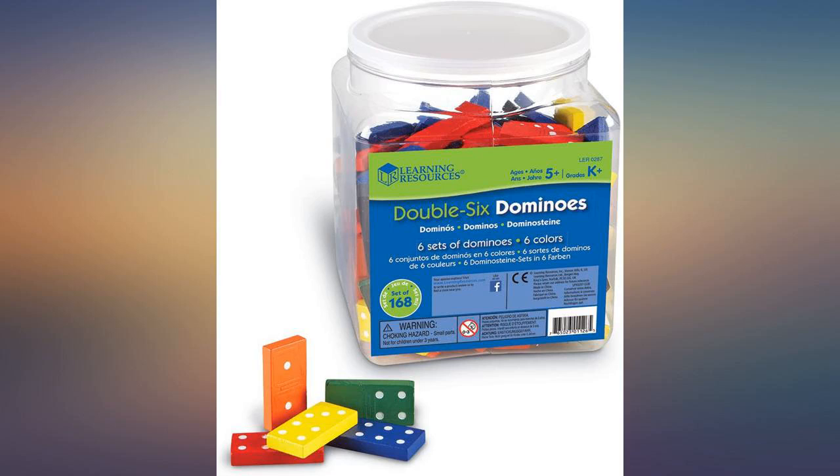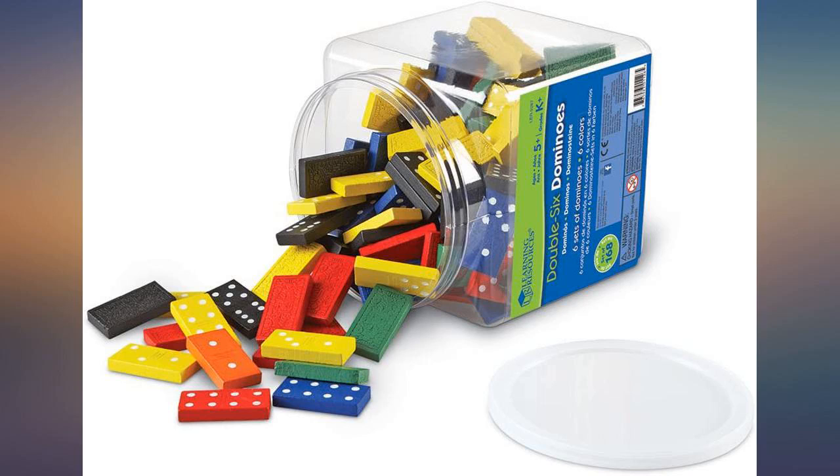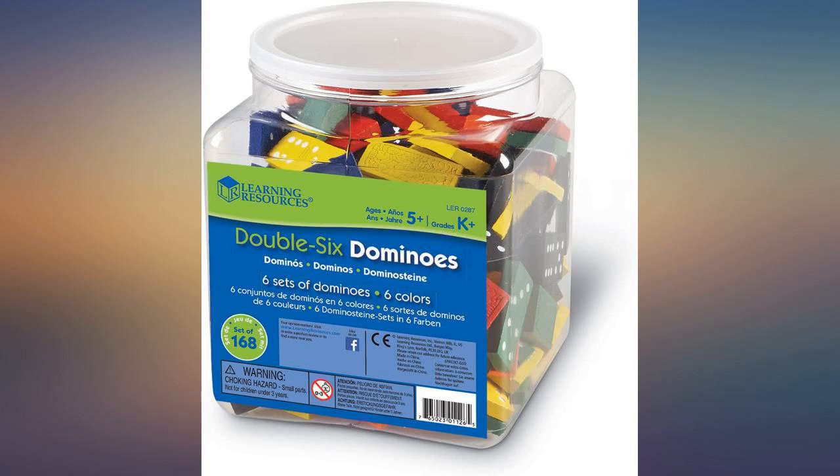These dominoes are made of wood and just what I needed. They are a great price. These are not meant for professional domino players, so don't get your hopes too high. These are great for small kids and school-related activities, like learning math activities or playing in groups, or even for building things.